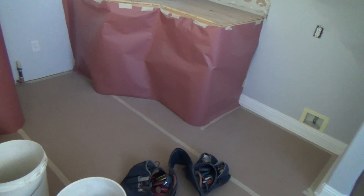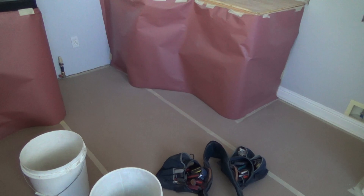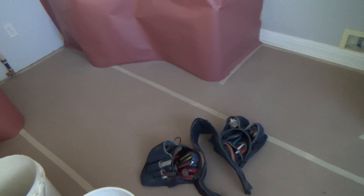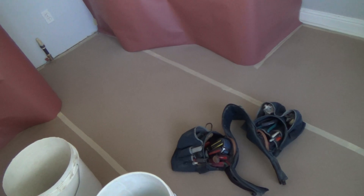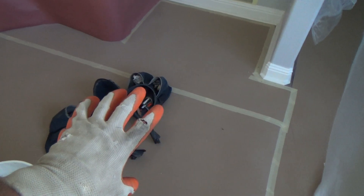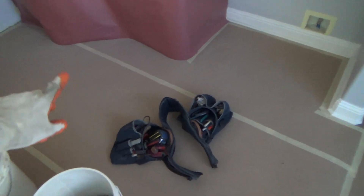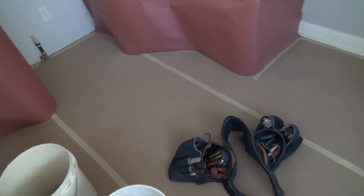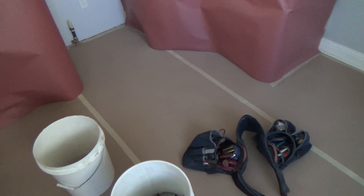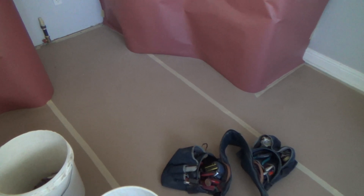Do you see why I use that thicker, denser cardboard material on the floor rather than craft paper? If I only had craft paper that's all I knew, I would have put craft paper down and still been as careful as I could. But most people — they didn't used to carry this stuff years ago, all they had was craft paper. I only discovered this material maybe a couple years ago; I always keep my eyes open at Home Depot or the hardware store to see what new products they have.